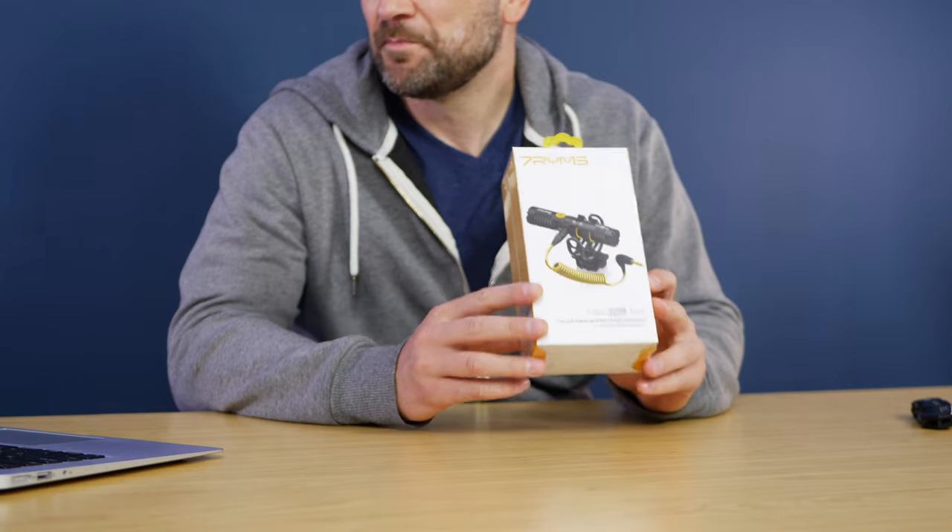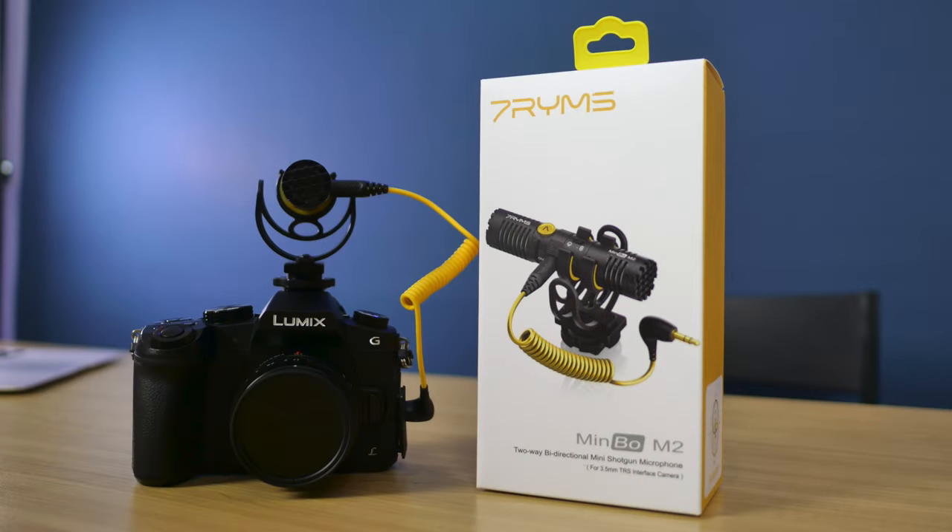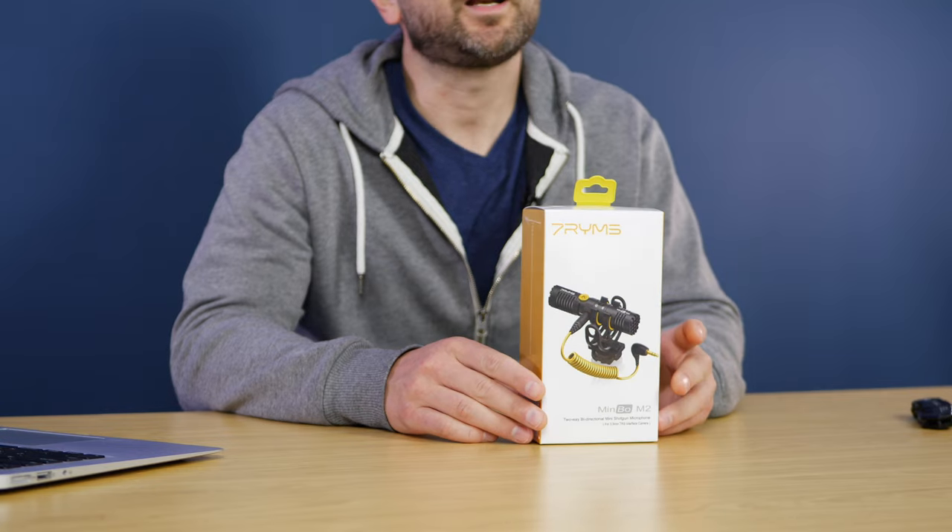Welcome back, folks. This is Shane. In today's video, I'm doing a full review of the Minbo M2 from Seven Rhymes. This is a two-way bi-directional mini shotgun microphone, and it will work on anything with a 3.5 millimeter input jack. Let's get into it.